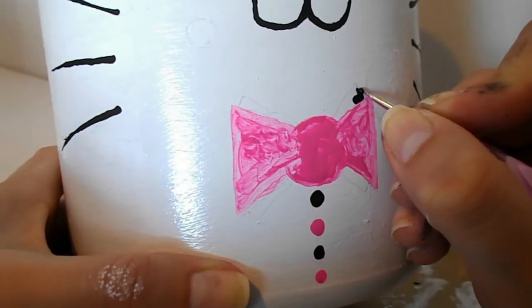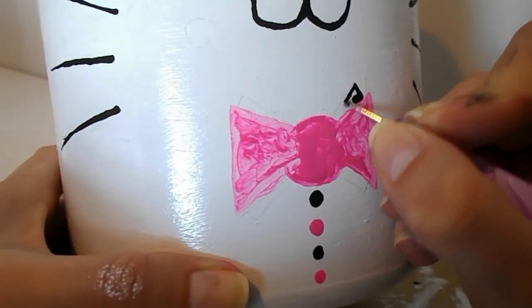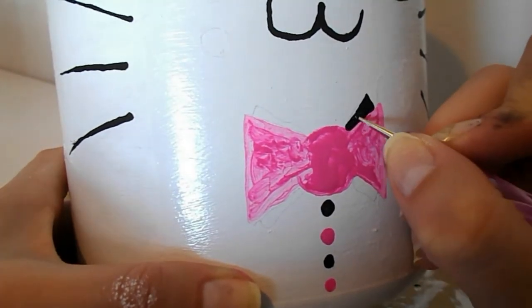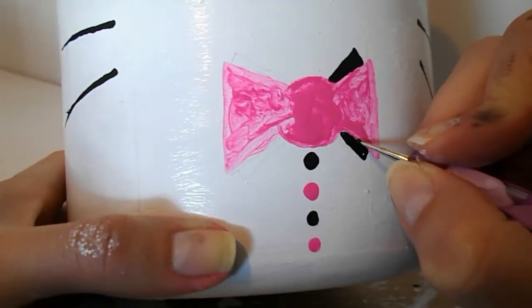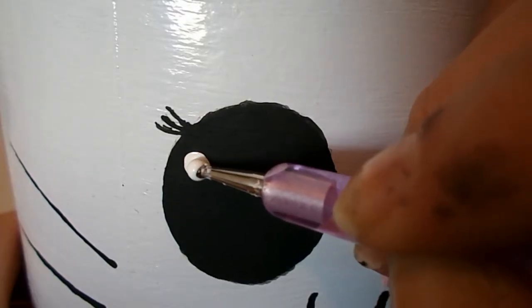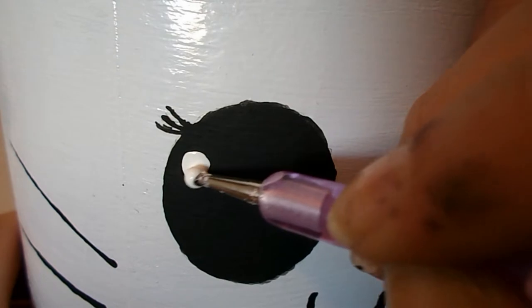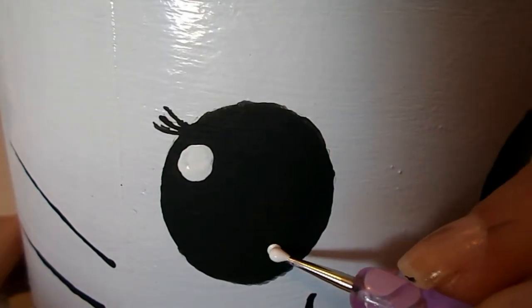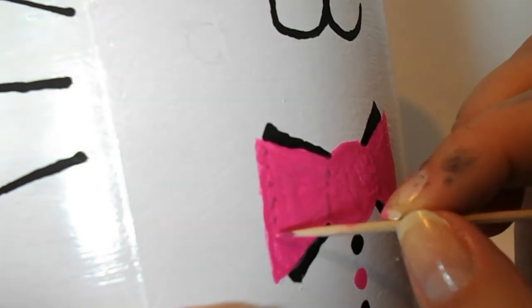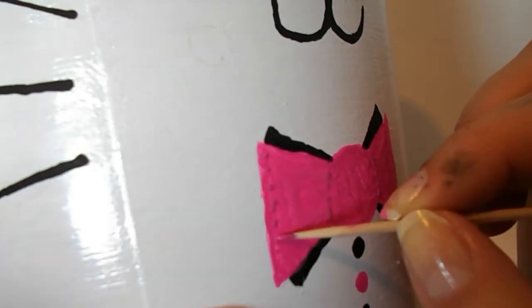I'm gonna put a little bit of black up above the bow and I'm gonna do this on all four corners. Then I'm gonna take some white acrylic paint and put two dots in her eyes for eye shines. Now I'm gonna take a darker pink and just put a couple of dots on the bow.